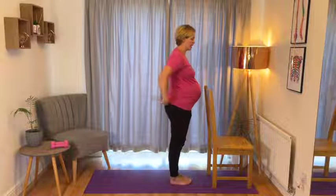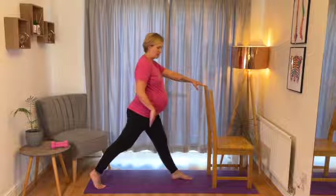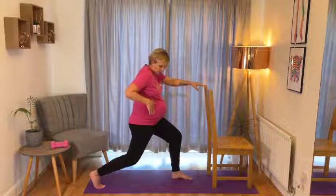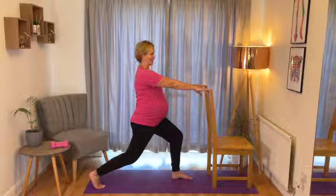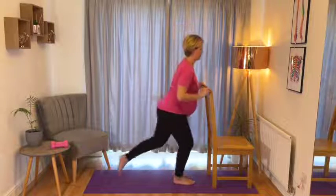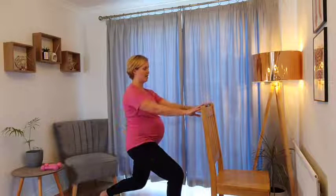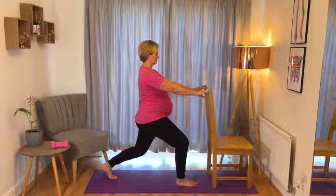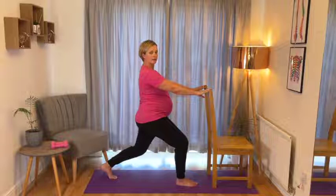We're going to come into a nice hip stretch now. Take a step back with that right foot again, drop down into your lunge and tuck your tailbone underneath. You will feel a nice stretch there through the front of the right hip - just hold it there for a few seconds. Then take a step in and do the same with the left leg: drop into your lunge, tuck the tailbone under and feel that stretch through the front of the left hip.